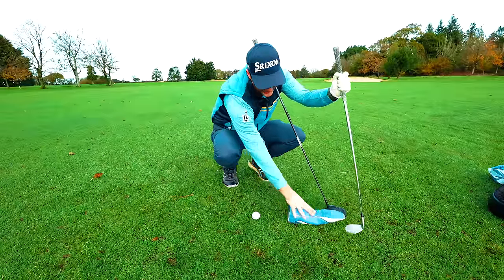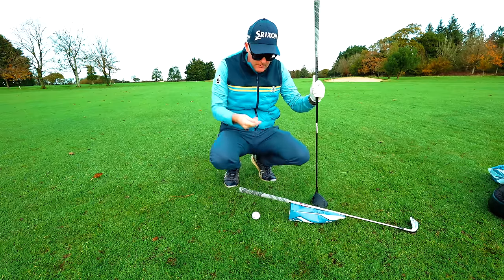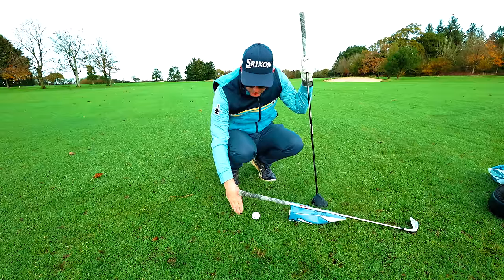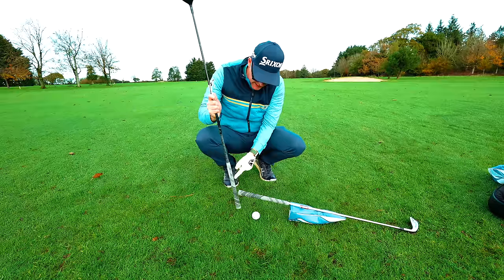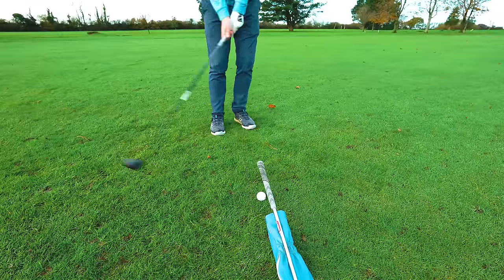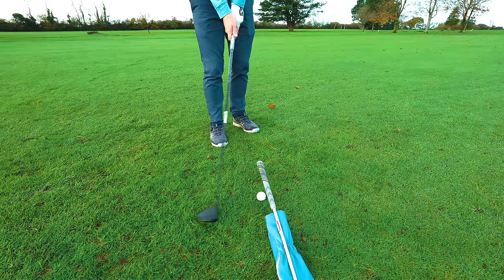This drill is simple: put your head cover down, then place your iron over the ball. If the head cover doesn't want to stand up, you could use a long tee — anything that props the club up from the ground. Mine is nearly a palm's height from the ground, or a little bit of a grip length — call it four or five inches at most. You could go lower if you're more confident.